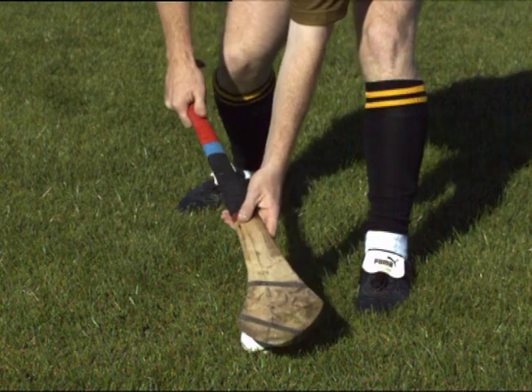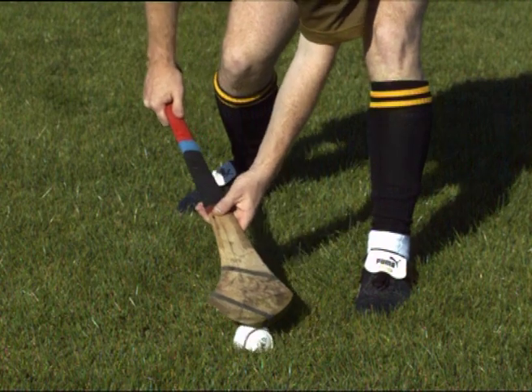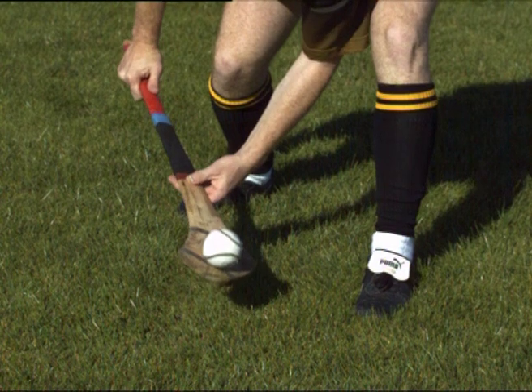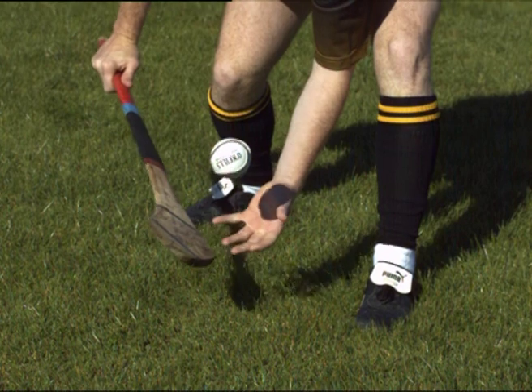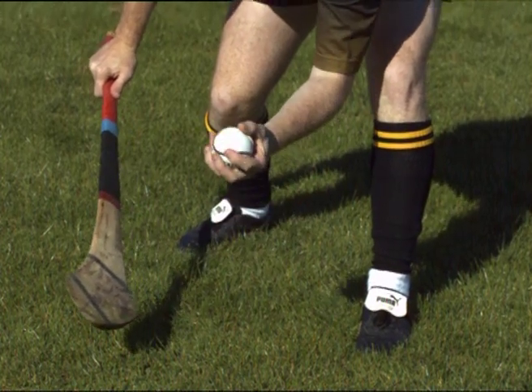Place the hurley firmly on the ball. Roll the ball towards the body and slide the toe of the hurley under the ball to lift it. As the ball lifts, release the non-dominant hand from the hurley into a cupped position, allowing the ball to fall into it.